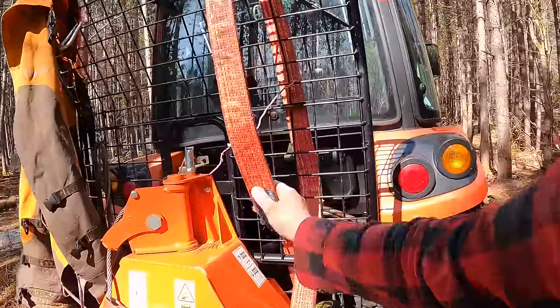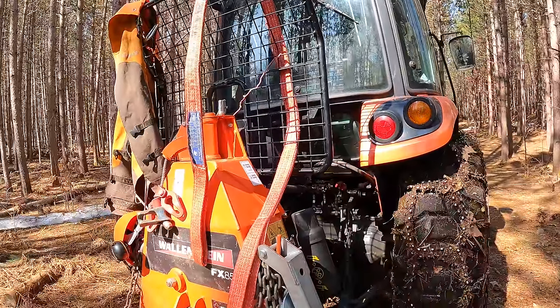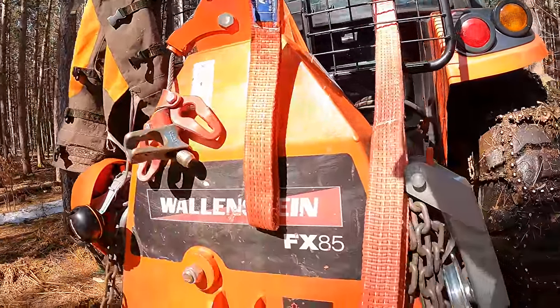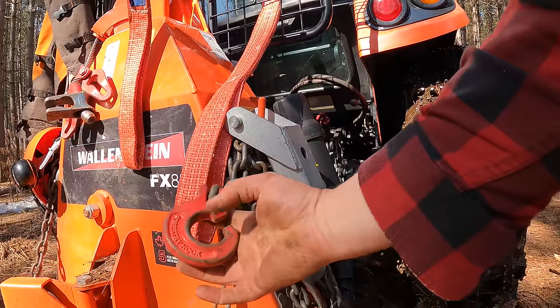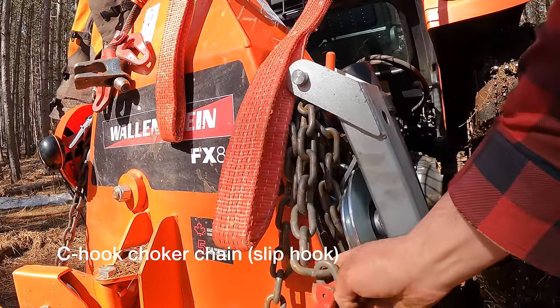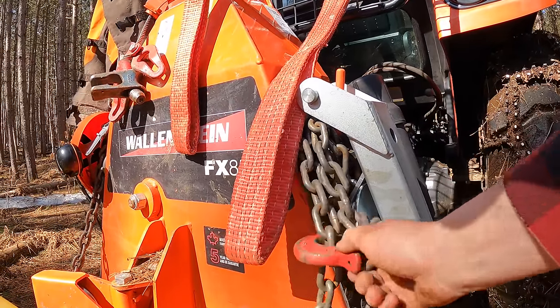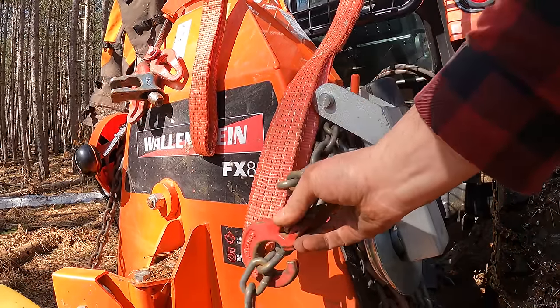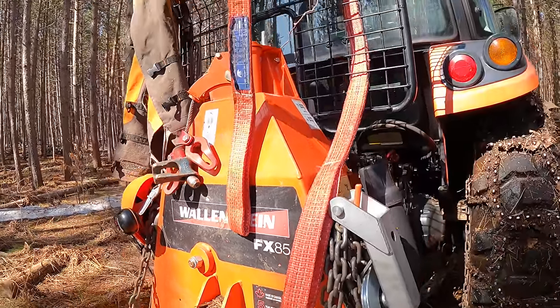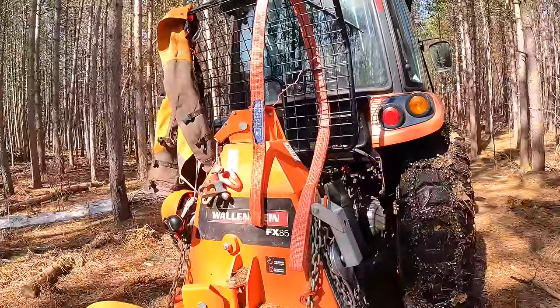With that you'll also need a strap — the strap and the pulley go hand in hand. Usually with skidding winches you'll get some sort of choker chains. I like this style because it allows the chain to slide nicely but won't pop out easily. You certainly want a few of them for your setup.